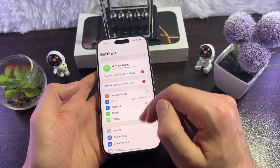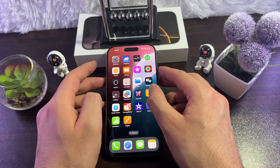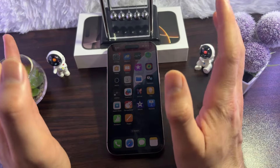The next fix — more like a tip — is to avoid using your iPhone while charging. Just put it on charging and don't use it. Using your iPhone while charging can slow down the process, so leave it alone.